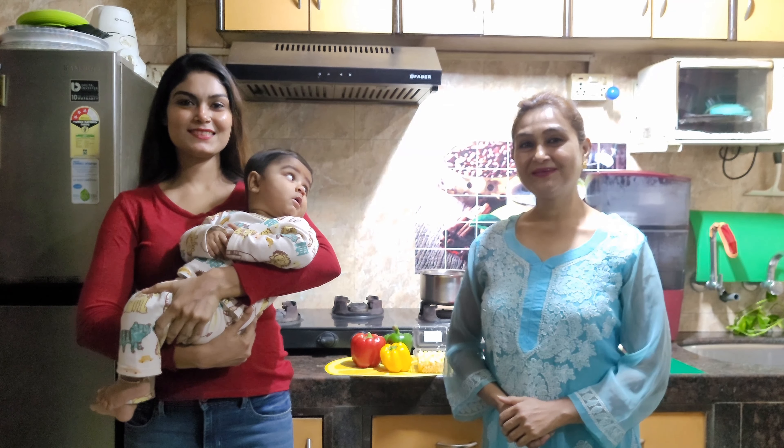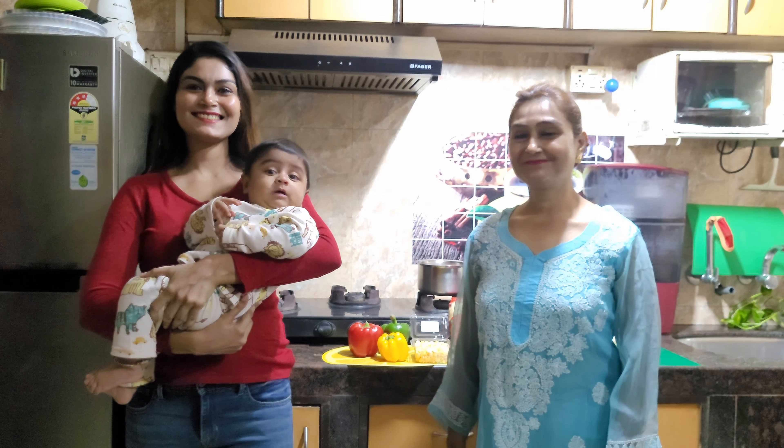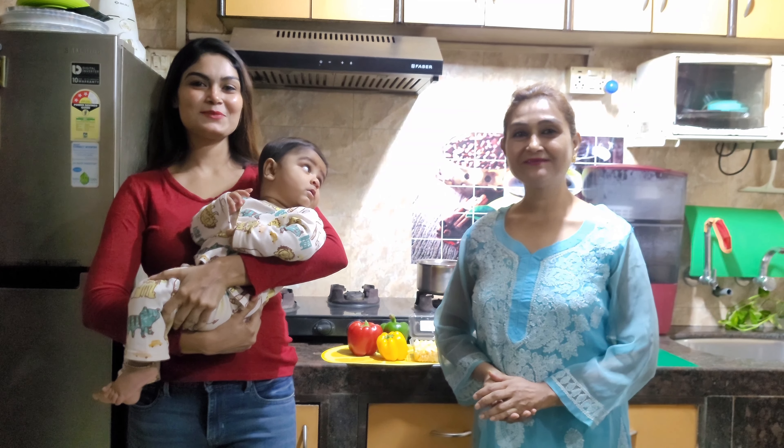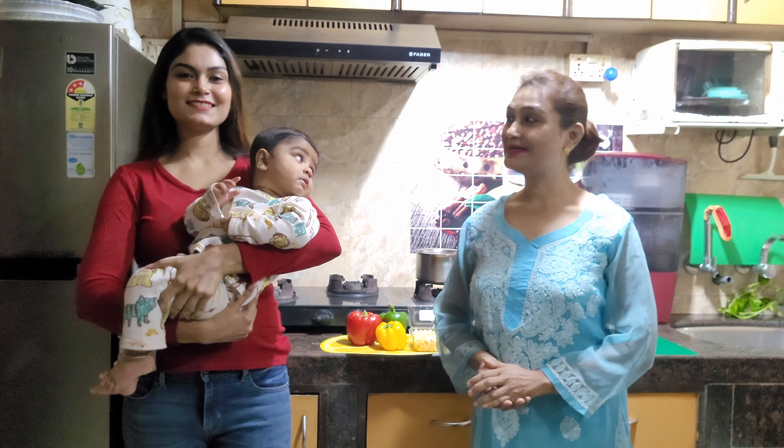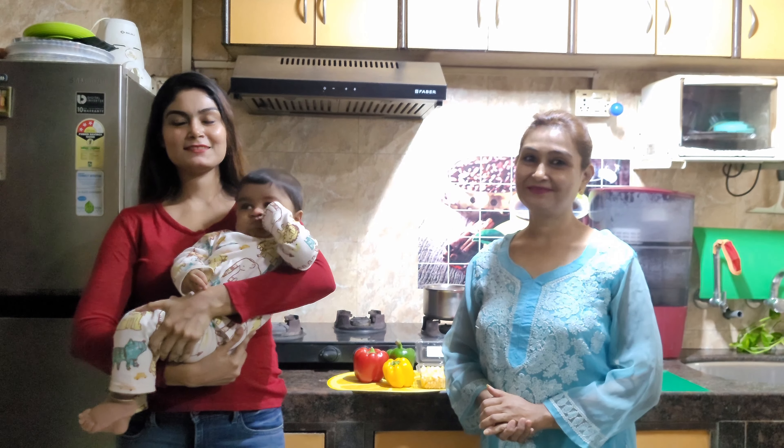Hi friends, here is my big name, Nikita. Hi. I am making a good recipe for Nikita. What are you making? I am making a white sauce chicken pasta. Okay, let's get started.